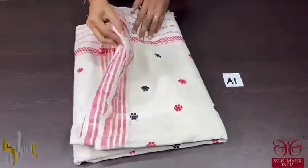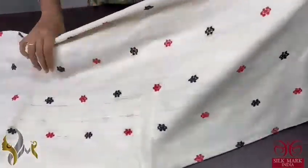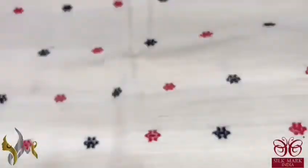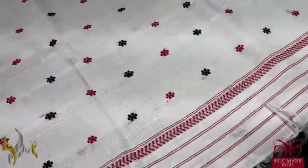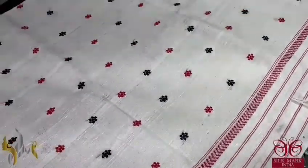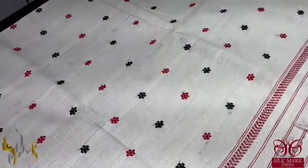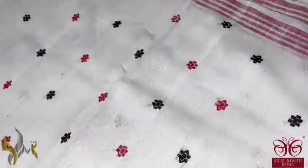Pure eri silk saree with jamdani weaving, very elegant. Pure eri by eri, taking 5 days to 1 week to complete. It is a wild silk — lesser shinier and cottony textured compared to other silks. This is the pallu of the saree with beautiful jamdani weave, the booties, and the border in the red shade.